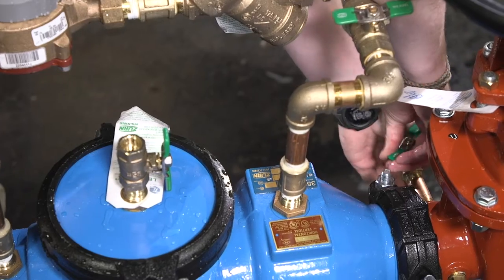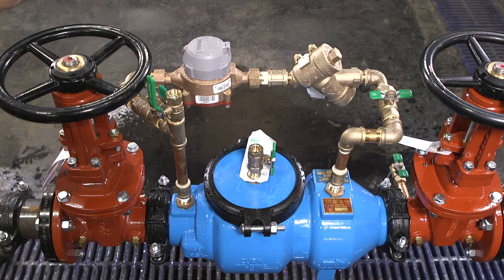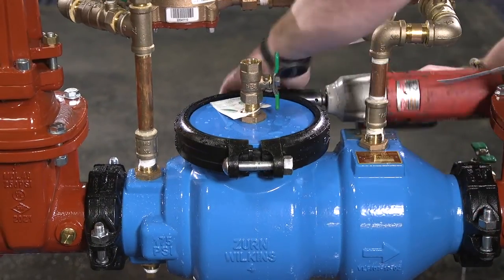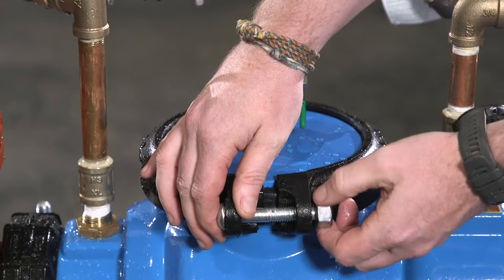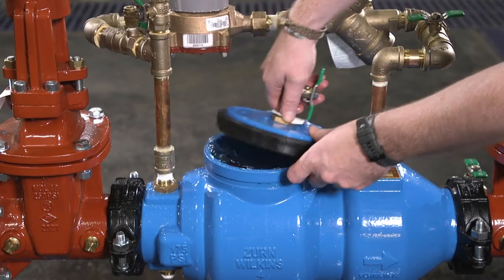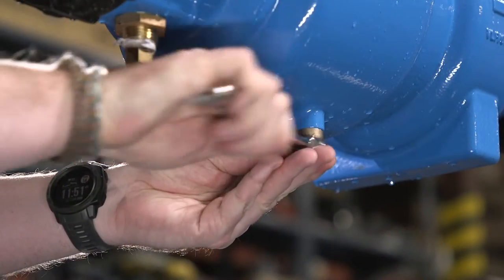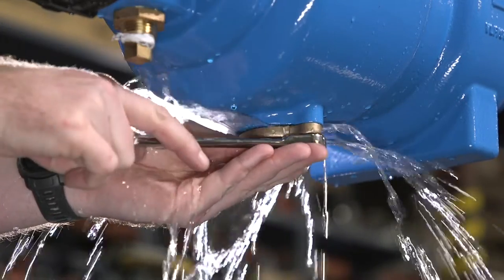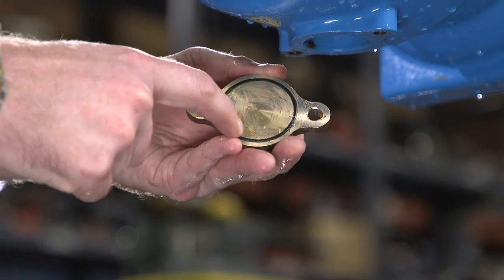Leave them open during check valve removal and reinstallation. Loosen and remove the grooved coupling around the access cover, then remove the cover. Drain the remaining water from the assembly by loosening or removing the flanged brass cover plate on the bottom center of the valve body.